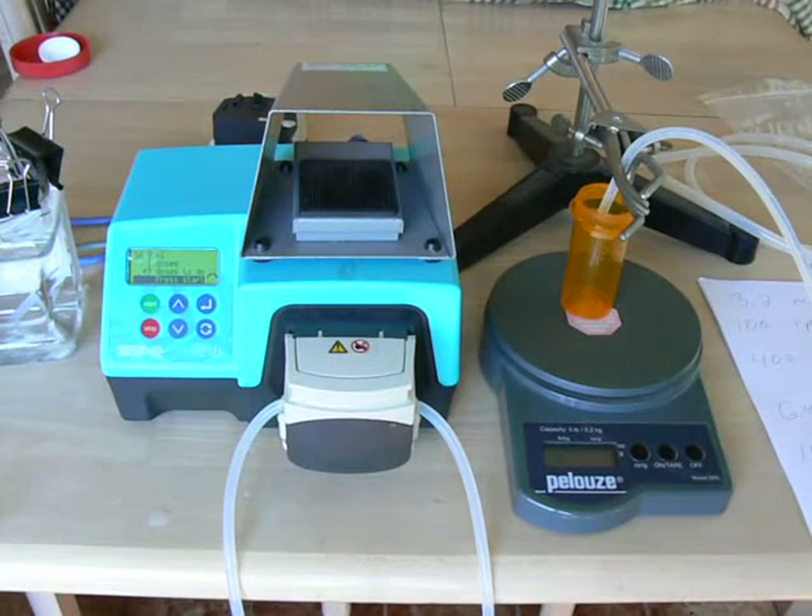In this video, we're going to look at the effect of pump speed and tubing size on dosing time and accuracy in the Watson-Marlow 323DZ pump. We've previously posted a video on the operation of the 323DZ pump, and if you haven't watched that, you may want to watch that before you watch this one.